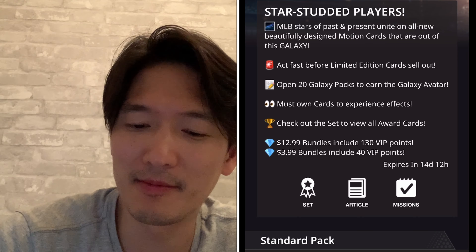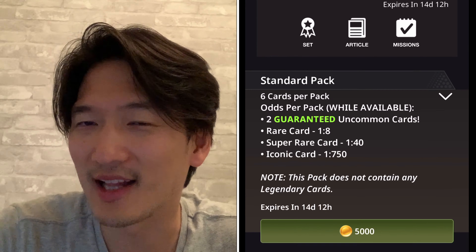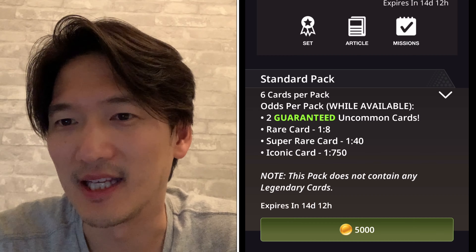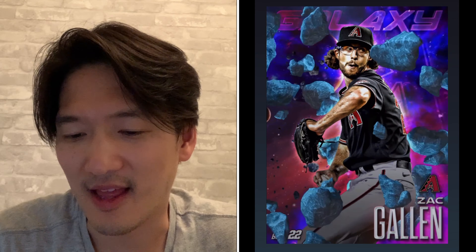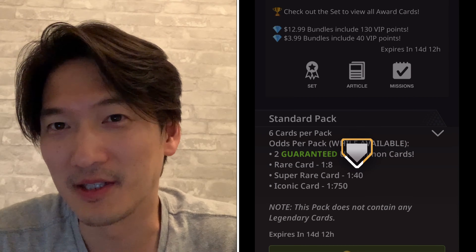So here we go — Topps Galaxy. You get star-studded players: past stars and present stars unite on all-new beautifully designed motion cards that are out of this galaxy. Love the play on words. I'm going to open 10 packs and hopefully get one rare card — that's how I'm going to base the odds accuracy. Pack number one: Zach Allen. Look at that — that is some crazy animation. It costs a lot of data on your phone memory and definitely causes your battery to drain faster, but it's worth it because they look so cool. Also Kyle Schwarber — you get two uncommons per pack, pretty good for 5,000 coins.